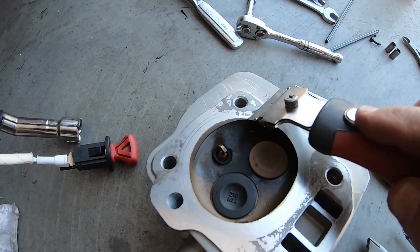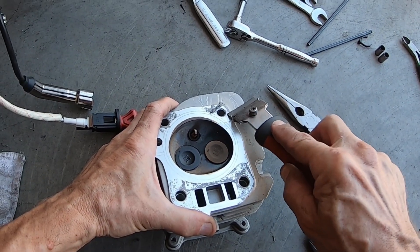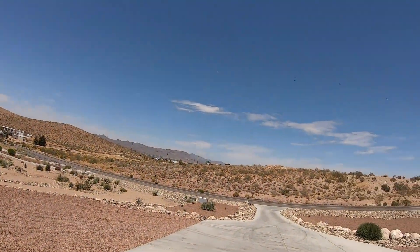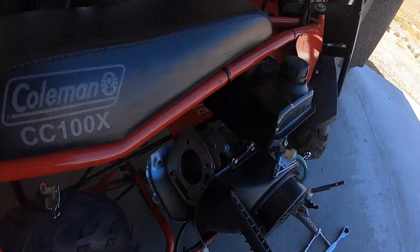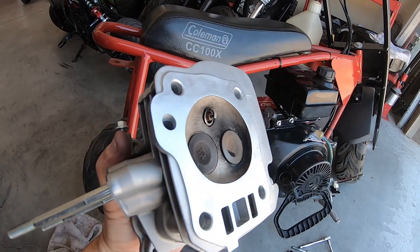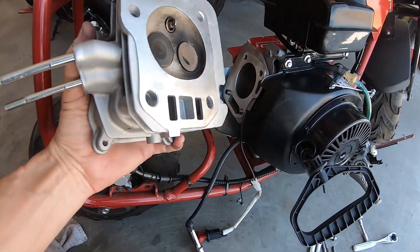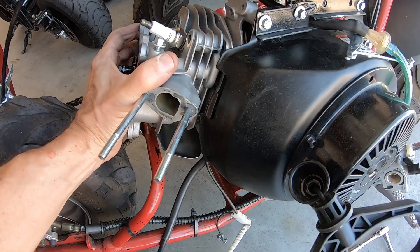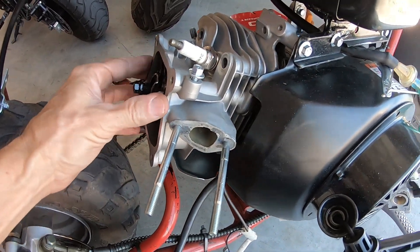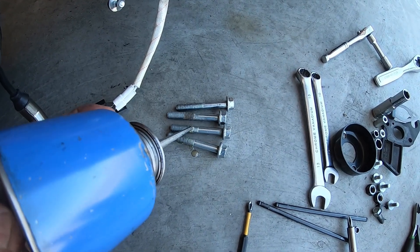Let me scrape some of the JB Weld off here — looks like it comes right off. I got the head all cleaned off, which was a lot easier than I thought, and then the mounting surface too. So now I will throw it on there without a head gasket. Less parts to break — if you don't have a head gasket, you can't blow a head gasket. All right, there we go. Torque that baby down, put a little oil on these bolts just to get a decent torque reading on them.